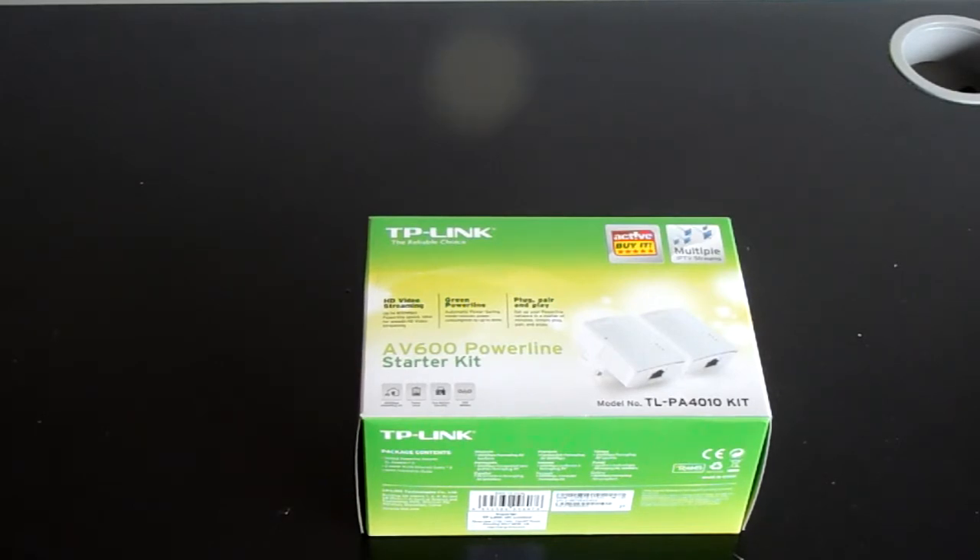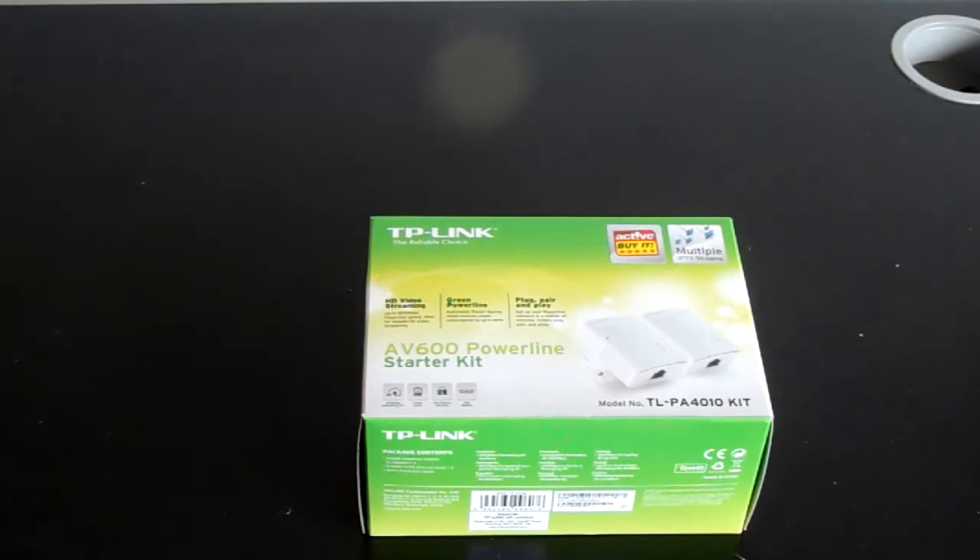Today, as you've probably found out from the thumbnail, the title, and what you can see in front of you, I'm going to be telling you guys how to use this TP-Link powerline starter kit.